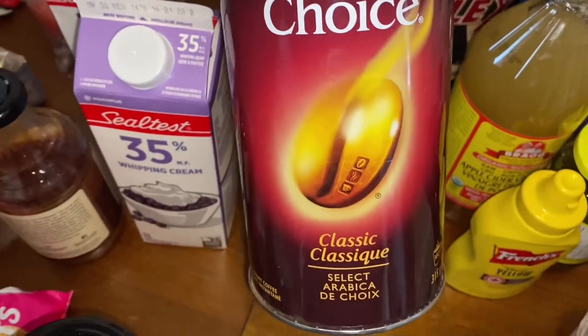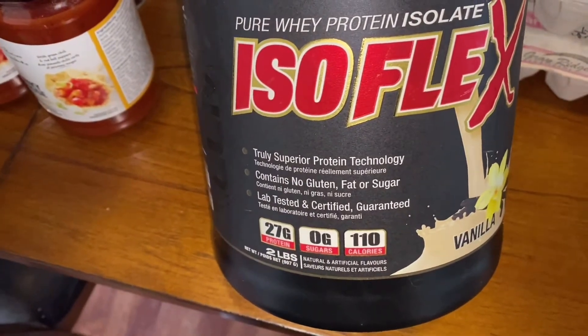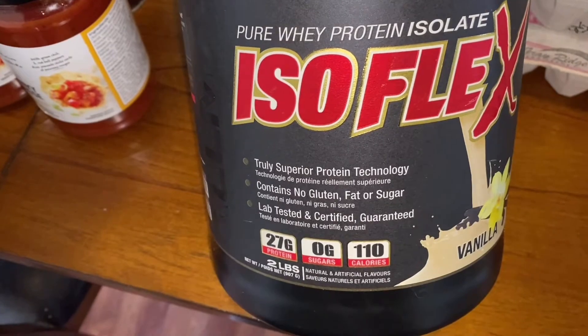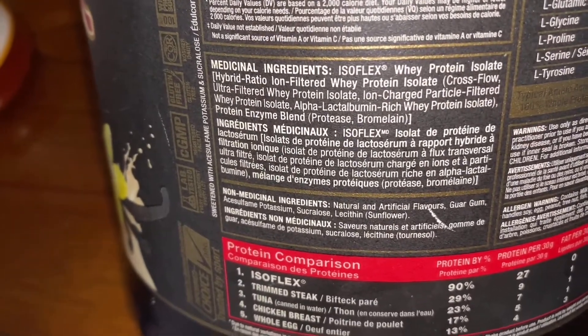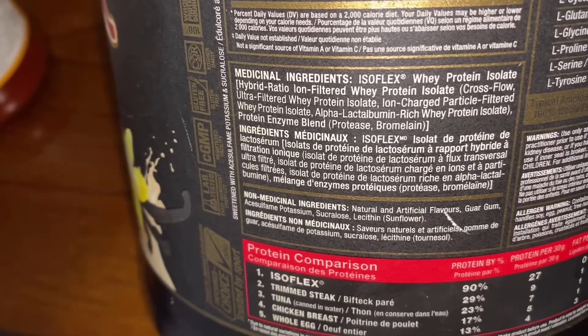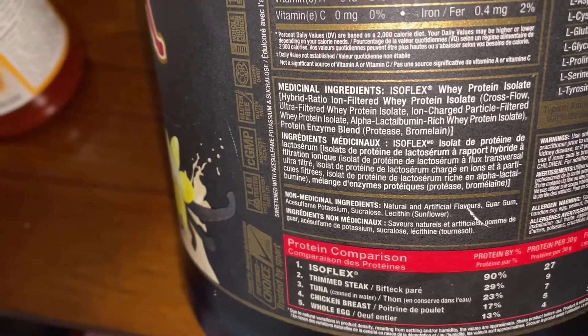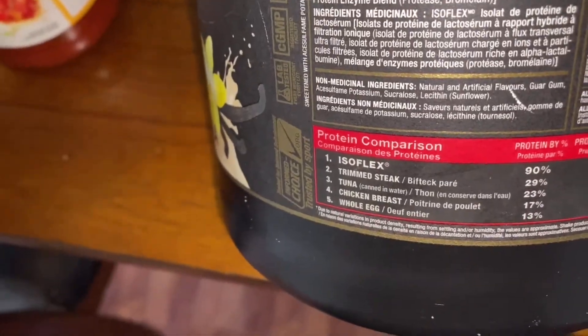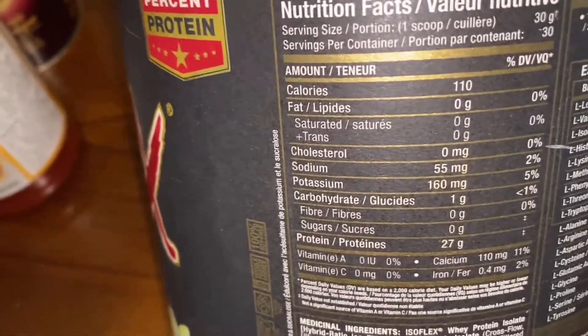I also got some instant coffee. I'm obsessed with this protein — I don't usually have protein because I get a lot from meat, but this is the one I get if I do. It's Allmax Isoflex vanilla flavor; I also got a chocolate flavor. The ingredients aren't bad. There is sucralose in here — some people stay away from that, I don't really. Those are the macros, which aren't bad.